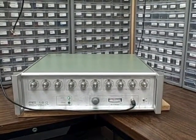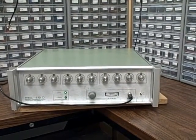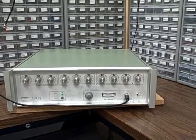These units are fabulous units. There's at least three in the series that I can remember. We have the PTS-160, the 250, and a 500. I've had the pleasure of working with all three.